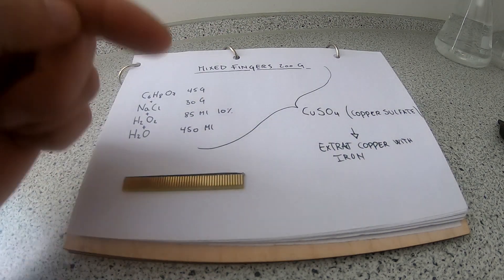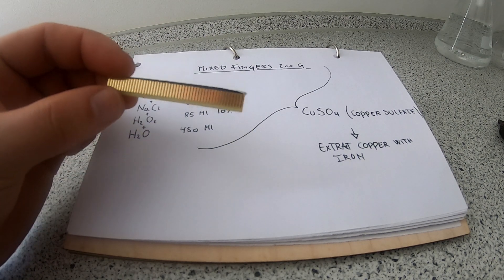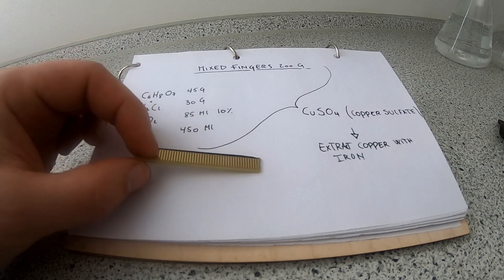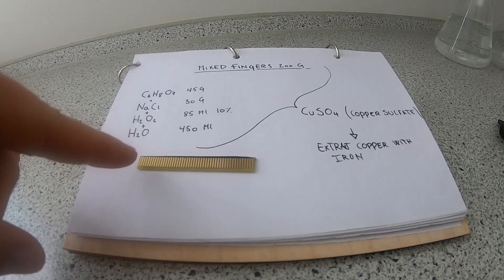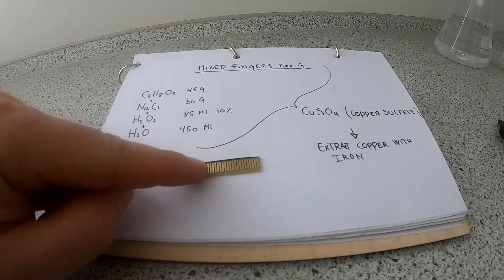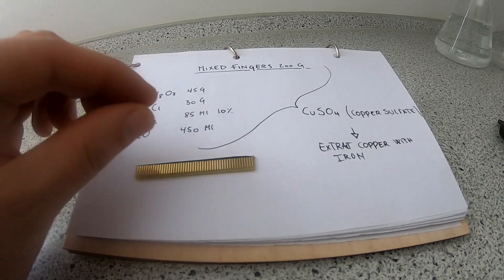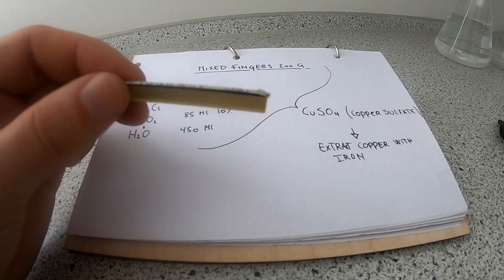Hello there! In this first video about gold recovery, we're going to concentrate on gold fingers. Gold fingers come from different computer components like RAM sticks, slot cards, etc. I think they are also the easiest components to extract gold from, because this is like a carat gold plating on copper. The only thing we have to do is get the copper beneath this gold foil to go into solution with an acid. When the copper is gone, the gold foil is just going to fall off as very thin plates. From there we can try to refine the carat gold into more pure gold.